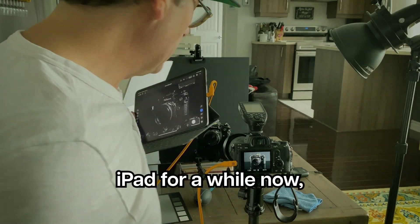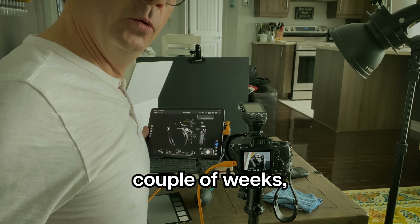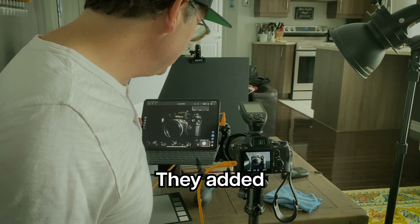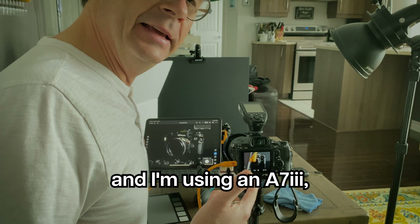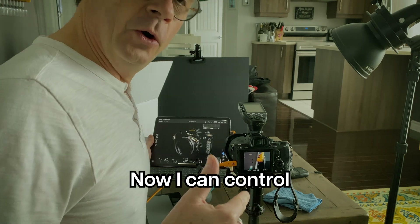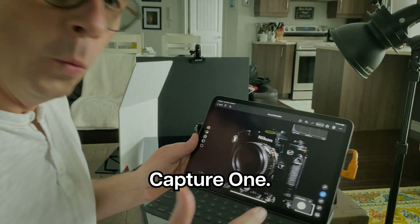I've been tethering to iPad for a while now, but since a couple of weeks, a really cool thing has just happened. They added in the camera support, and I'm using an A7 III — it's starting to date a little bit, a few years back. Now I can control my camera settings from Capture One.